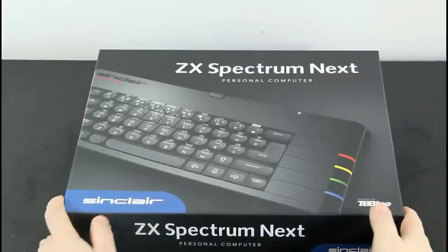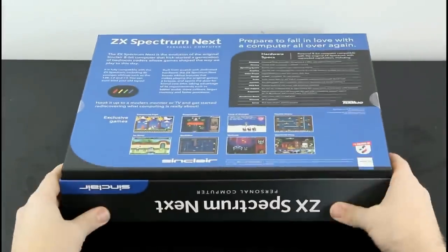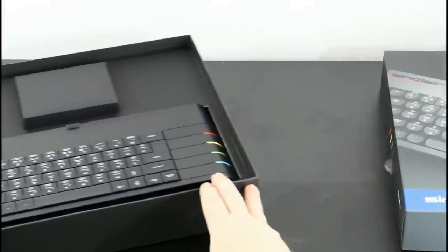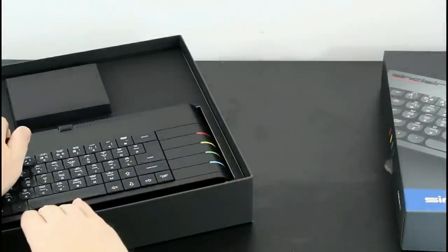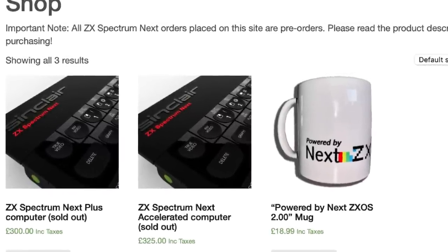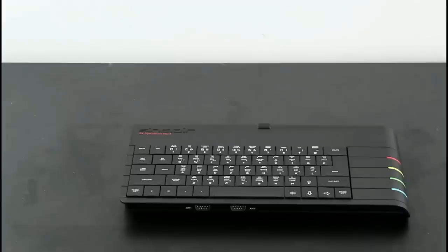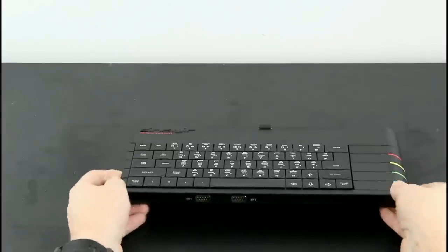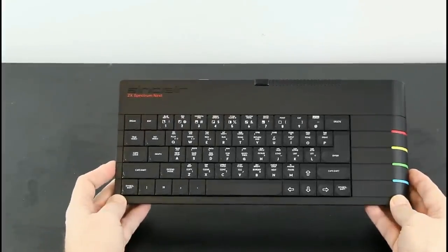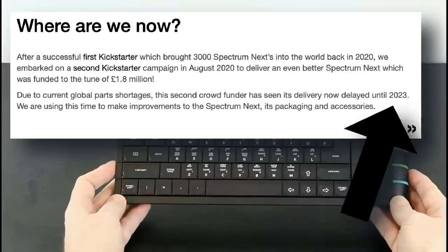Hi everyone and welcome back to the Retro Shack. If you're eager to get your hands on a ZX Spectrum Next, you'll know that the Kickstarter 2 campaign which resulted in the Spectrum Next Issue 2 sold out months and months ago, and with the current ongoing global chip shortages and a change in the architecture of the machine, the delivery date for the Next has extended outwards and they're currently expected to reach people around the middle of next year, 2023.